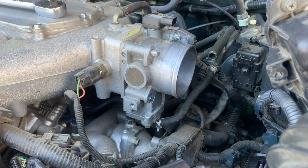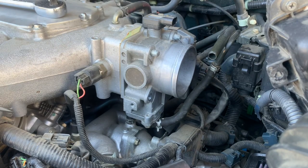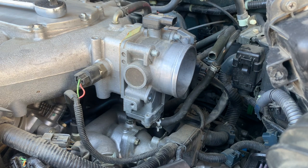The bottom bolts are long, like this. And the two top ones look like this. Alright, let's go ahead and remove the throttle body now.